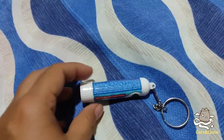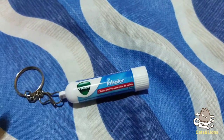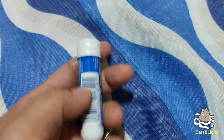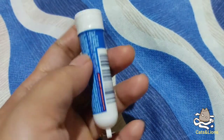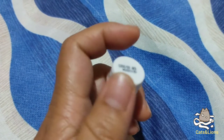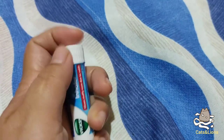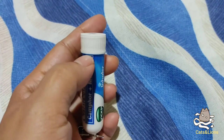By the way, if it's going to be your first time to use this product, there's actually a plastic packaging surrounding this plastic tube. You don't have to rip that off — you just have to rotate it counterclockwise using both hands, and the plastic will just split into two parts.